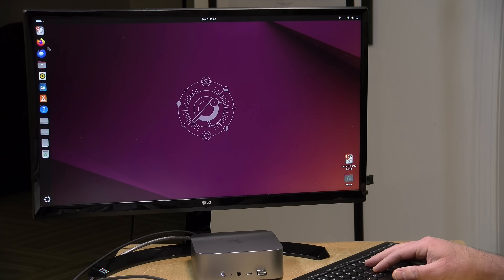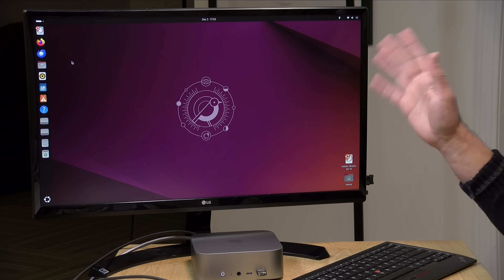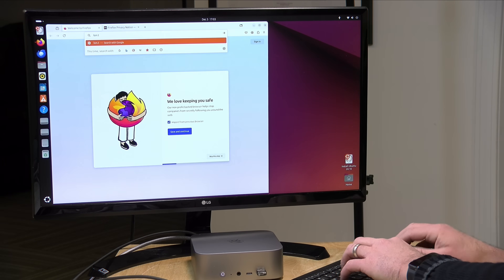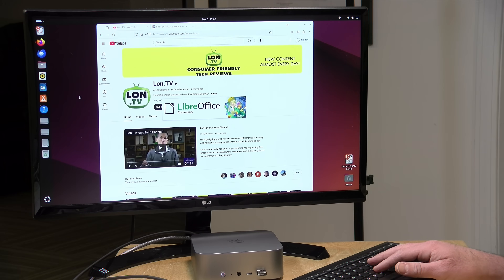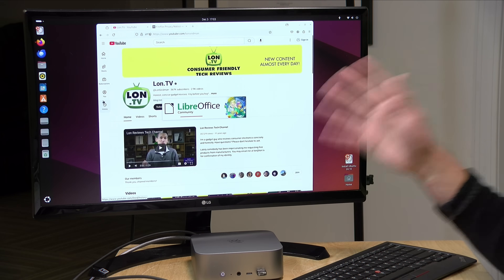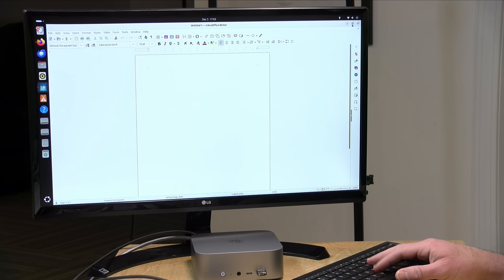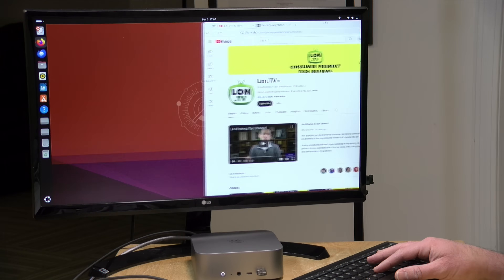One last thing: Linux support. I booted the most recent version of Ubuntu and everything works just fine — Wi-Fi, sound, Bluetooth, and the 4K display at 60 fps all work. Everything we were doing on the Windows side performs well on the Linux side too. If you're looking to run a gaming or retro gaming Linux OS on this hardware, this machine can probably do that for you, along with other operating systems quite well.